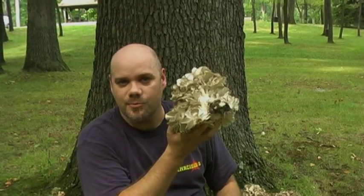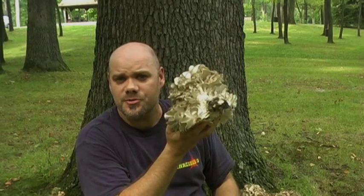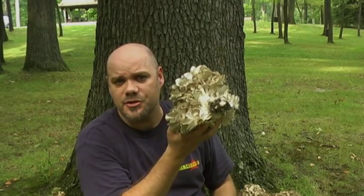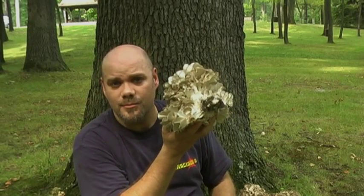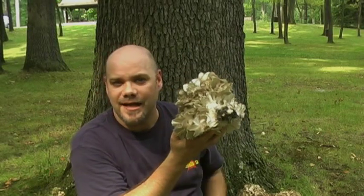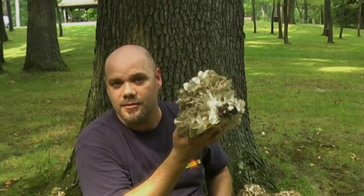When you take this home and break it up into smaller pieces, run it under some cold water to loosen up some of the debris and dirt that may be hiding there. Also make sure you're checking for little stowaways that could be hiding in the folds of the mushroom.